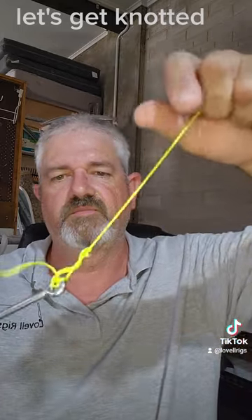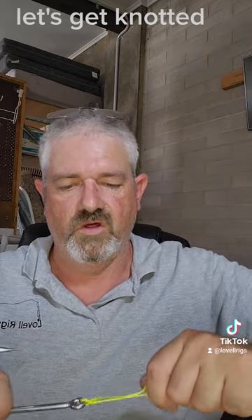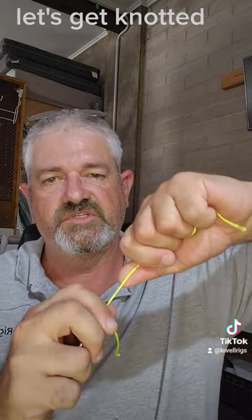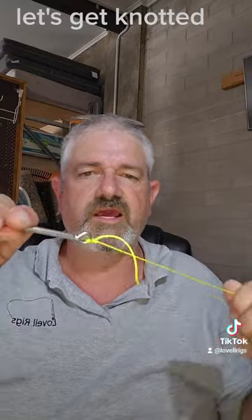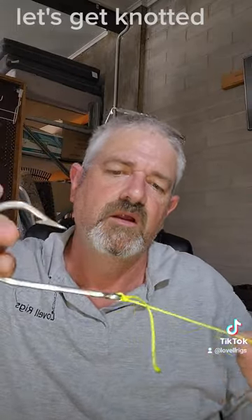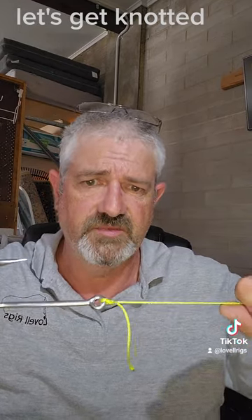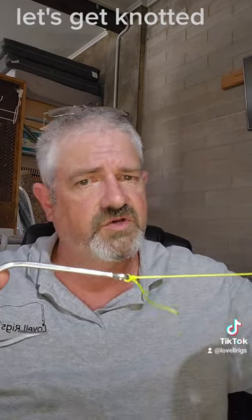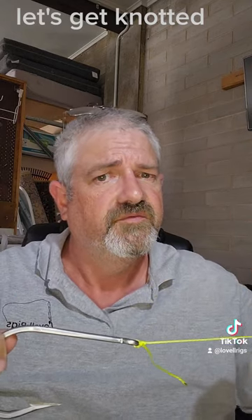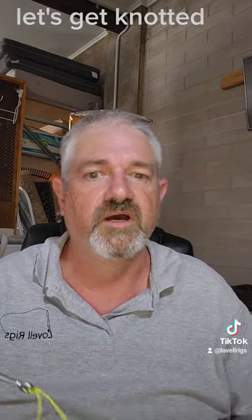Pull down tight and it will lock exactly the same — simple, done. That extra twist or turn actually causes it to bite down harder and also helps prevent slippage. Hopefully this has helped you out a little bit. Next time we'll cover a bit more. Until next time, get out there and get amongst it — from That Rig Guy, see ya!